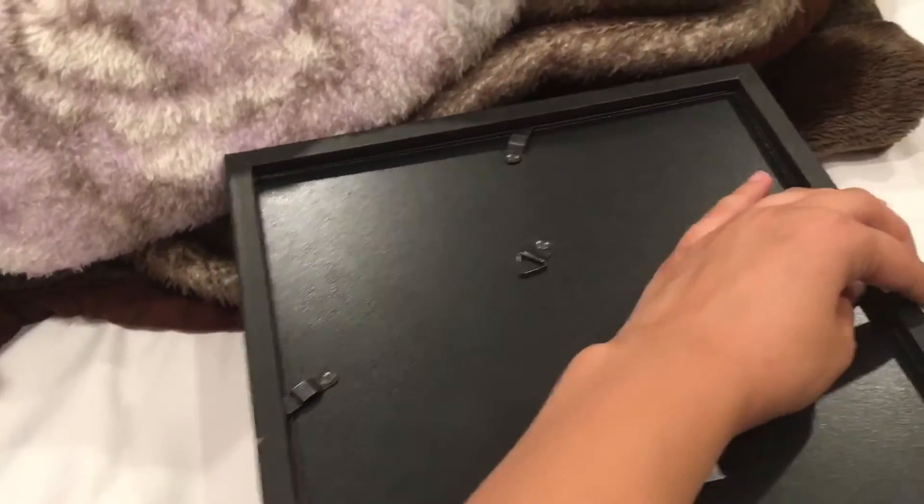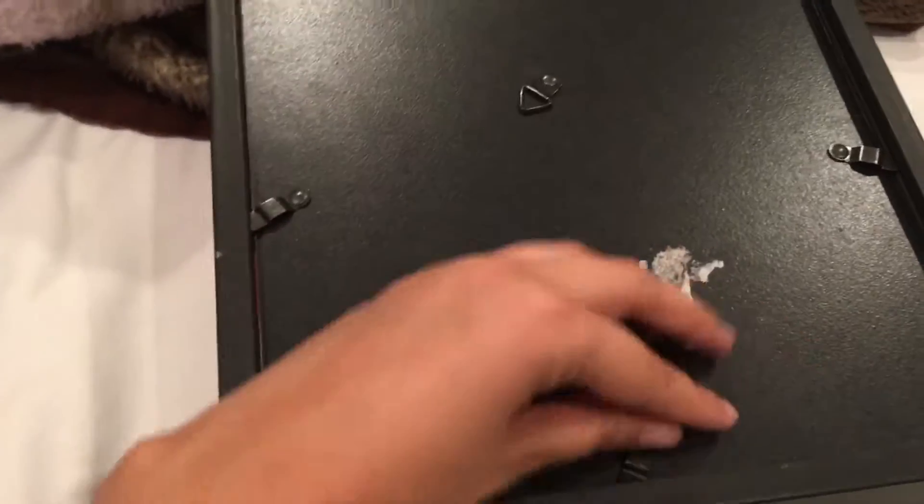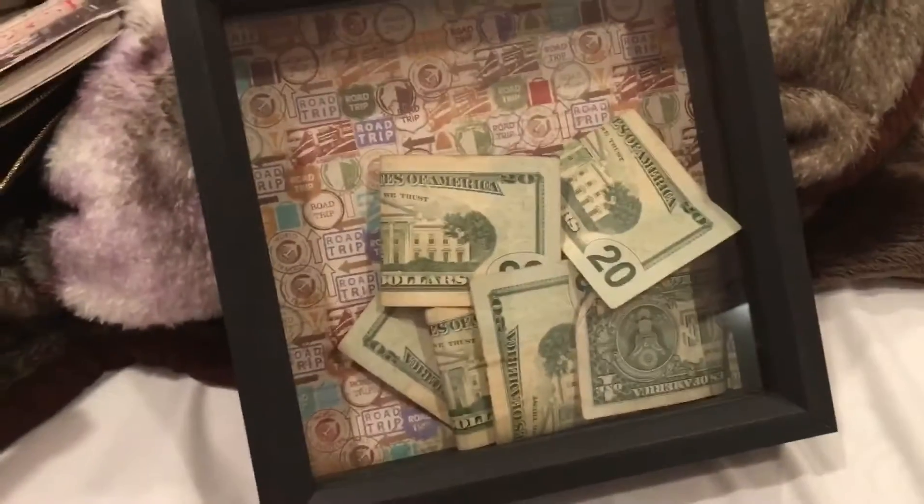Another quick tip: if you don't trust yourself not to take money out, you can always super glue those little knobs that hold the backing so you won't be able to break into it. I hope you enjoyed the video! If you like it, give it a thumbs up, subscribe to my channel, and if you have any great ideas you want me to do, comment and leave me ideas. Bye, you guys!